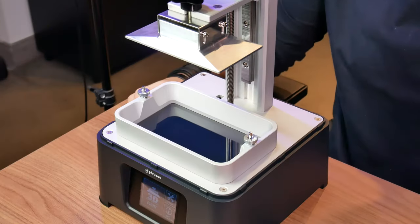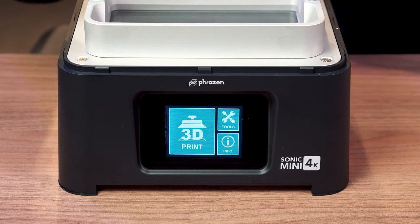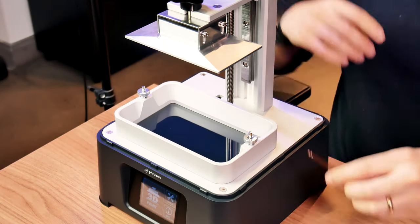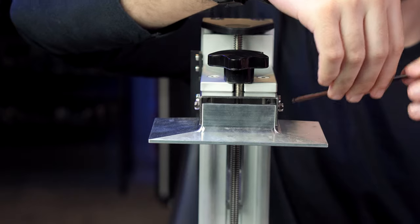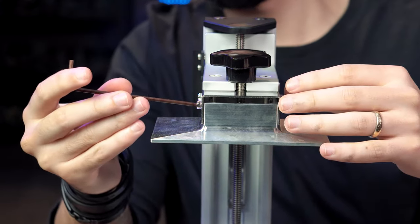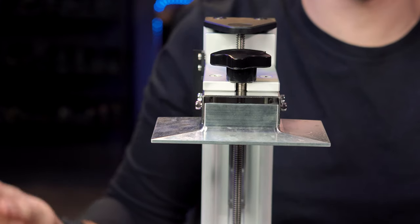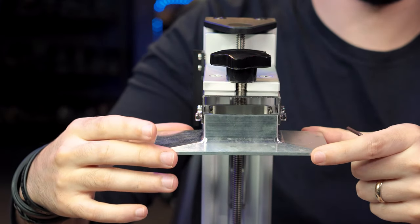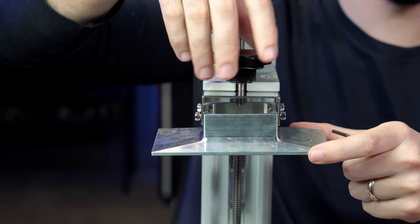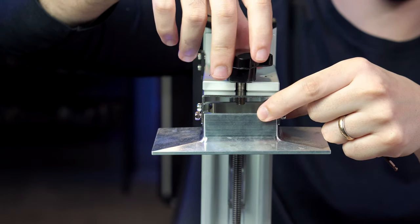For the first time we use the printer, it is very important to level the build plate, to make sure it is perfectly aligned with the LCD screen. The first step is to loosen the screws from the build plate — in this case, we have 4 of them. On some printers it is a little different, but the idea of leveling is the same. After that, we can see that the build plate is free to move. If you feel it is a little stuck, you can loosen the top part just a little, to the point that it is steady but not super tight.